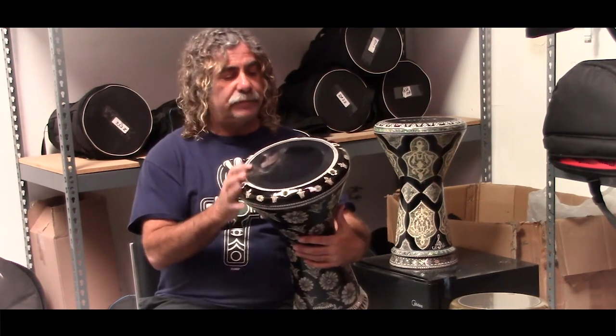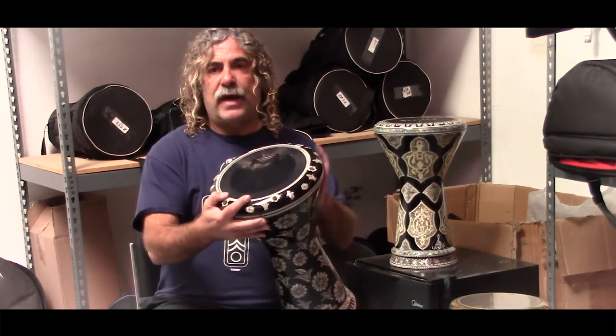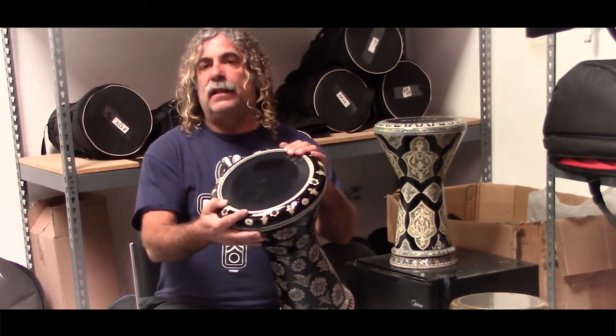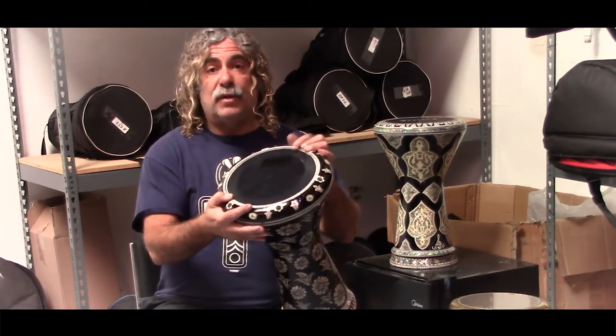Tuning is important. You want a really good even tuning, and getting the rim down as far as it can go without overstretching the skin to get the sound that you want. This is the 8.7-inch PowerBeat clear double-oily head, available here at Darbuka Planet.